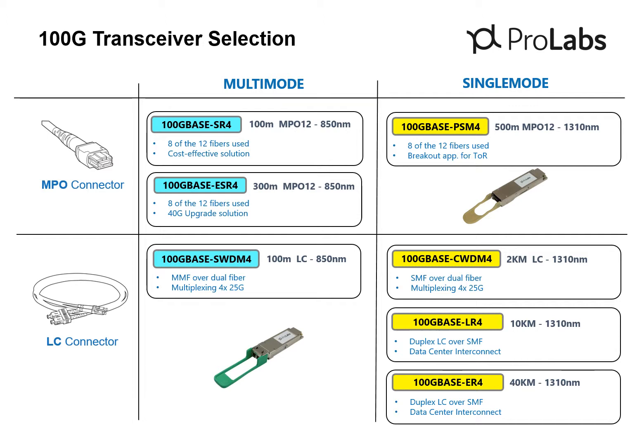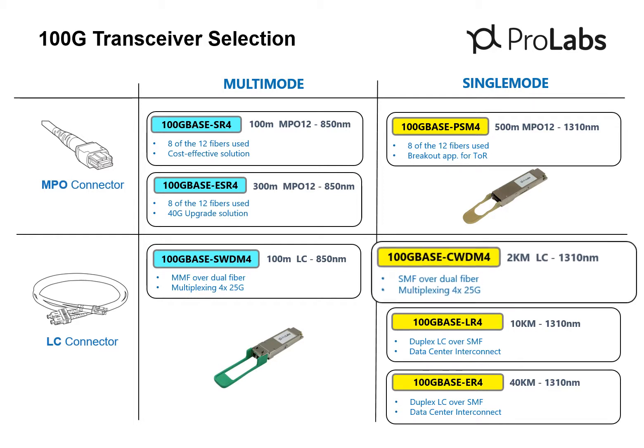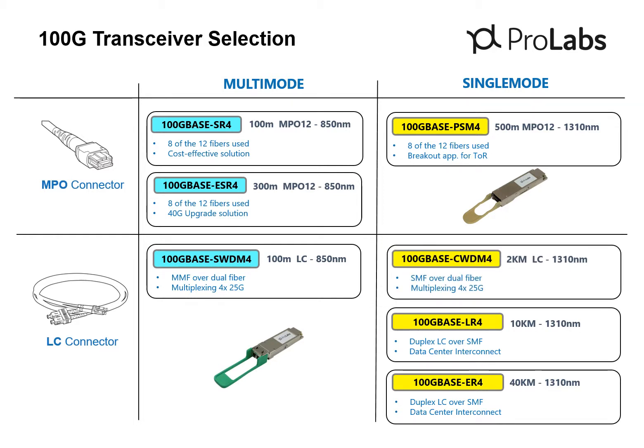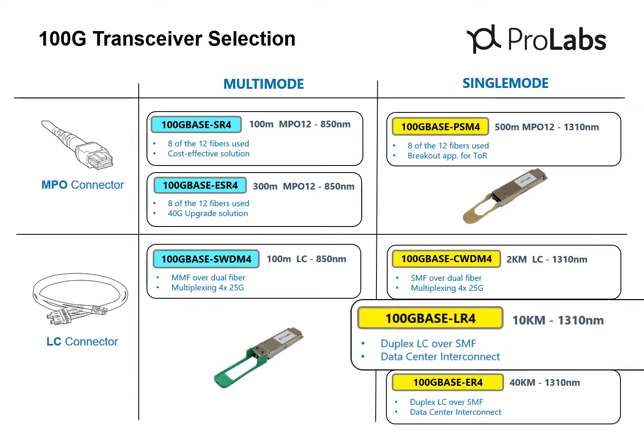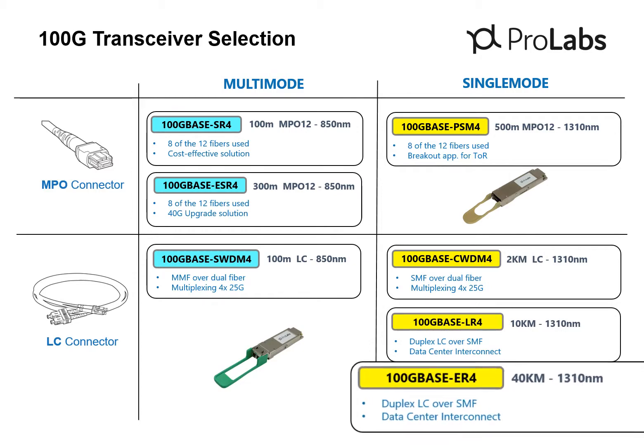The 100GB CWDM4 transceiver uses duplex LC connectors for single-mode fiber applications 2 kilometers and shorter. The CWDM4 is most often used in a campus or enterprise environment to run 100GB between floors or building to building, where you really don't need the full LR4 capability. The QSFP28 also has more traditional long-reach and extended-reach options: the LR4 and ER4 are a plug-and-play upgrade for 10-kilometer and 40-kilometer 10-gig connections over single-mode fiber.